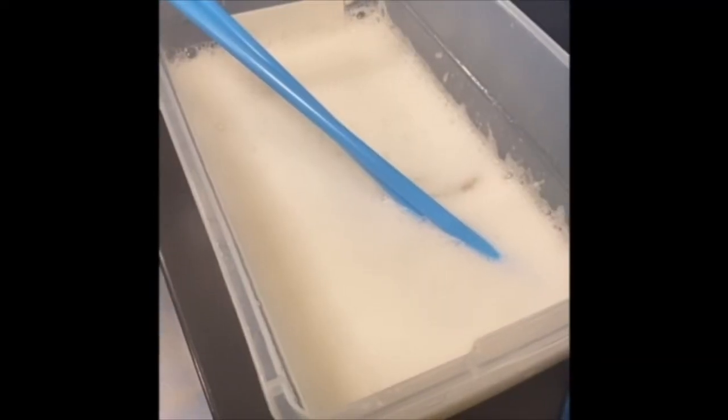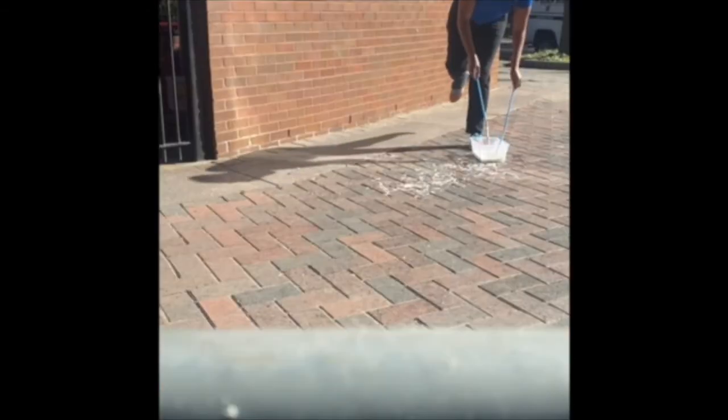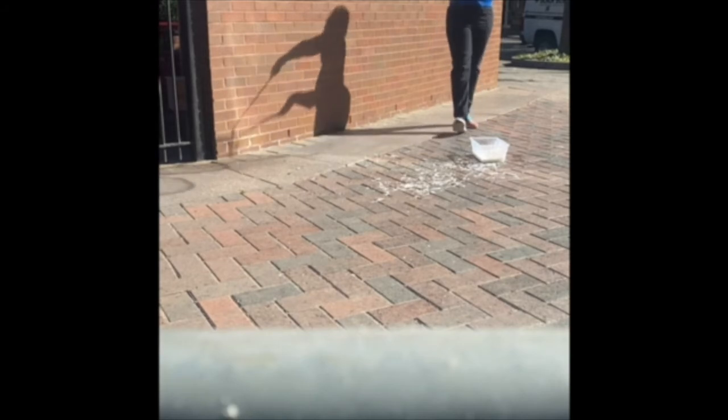Now our solution is ready to go test outside. You guys have a solution that is going to create stronger and longer-lasting bubbles because the water molecule bonds are a little bit weaker now. Therefore, the evaporation process will take a little bit longer.